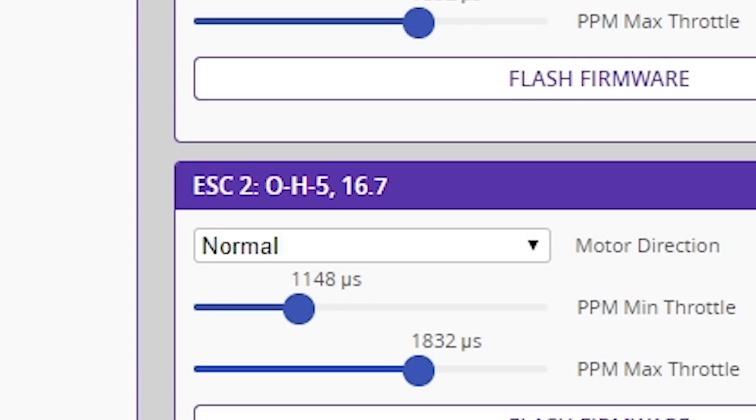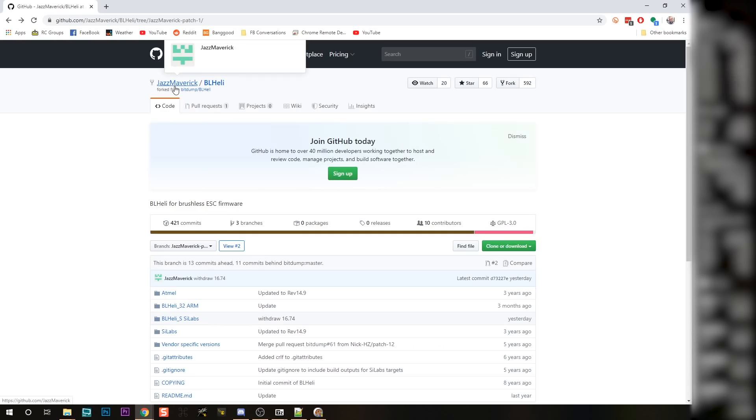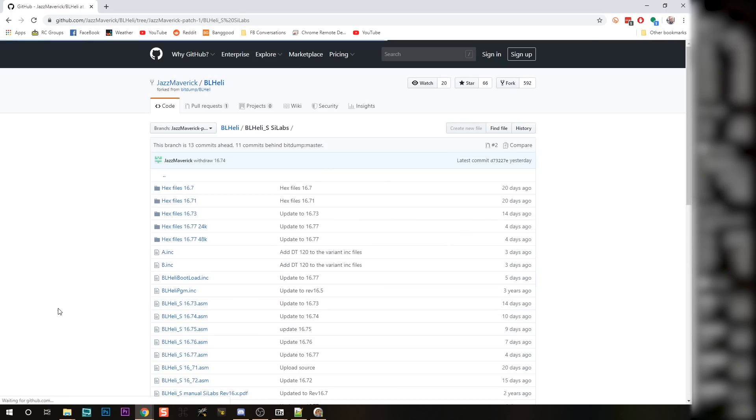After you read setup in BLHeli Configurator, make a note of the firmware type value — OH5 is the firmware type for my ESC. Make a note of that because if you install the wrong firmware on the ESC, it can damage it. And unlike JESC, we're going to have to download this firmware manually, at least for the time being. In the Jazz Maverick BLHeli repo, go into the BLHeli_S Silabs folder and into hex files. There are various different versions of the hex files here — 16.7, 7.1, 7.3, etc. At the time of this video, the RC Groups thread says that 16.7.3 is the one most likely to work for the most number of people.